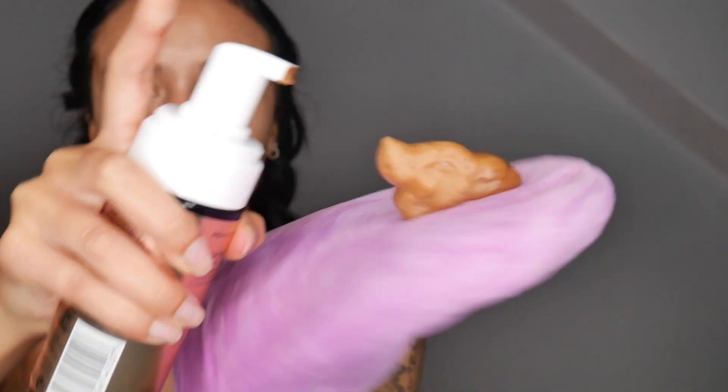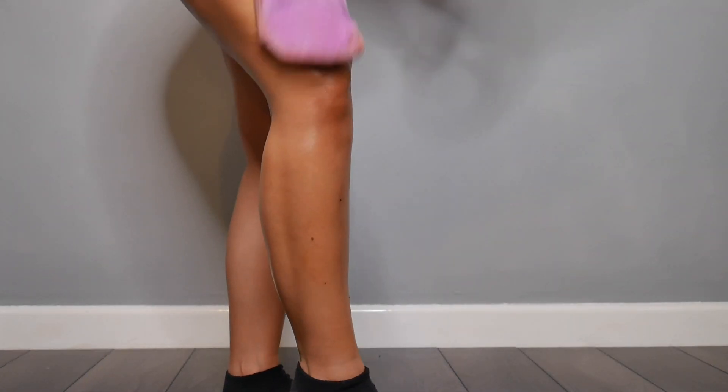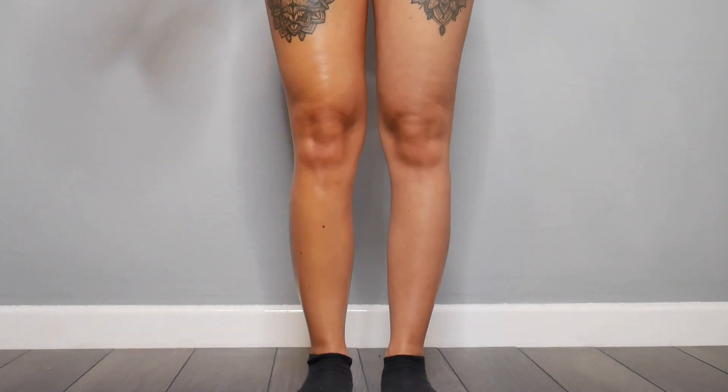Tanning foam is tanning foam in my opinion, but it's just how it applies onto your body. The guide layer itself when I started applying it was incredibly smooth — very easy to blend into your skin. I didn't have any streaks after I'd buffed it into my skin. It was completely covered. I didn't feel like I needed to go over any area multiple times.